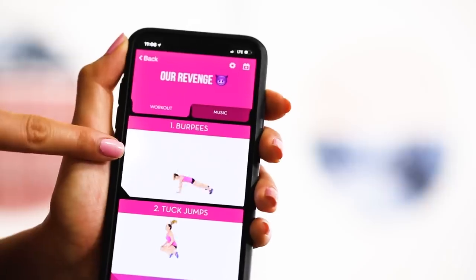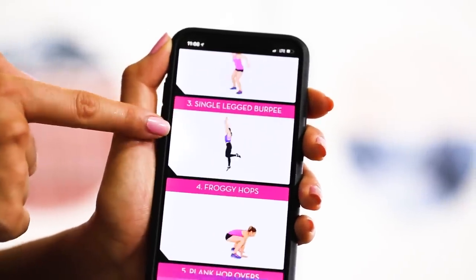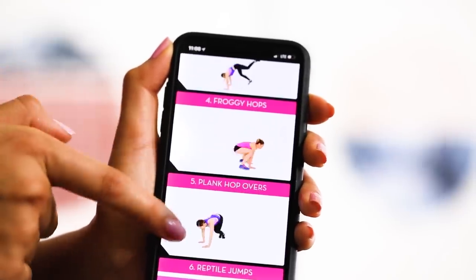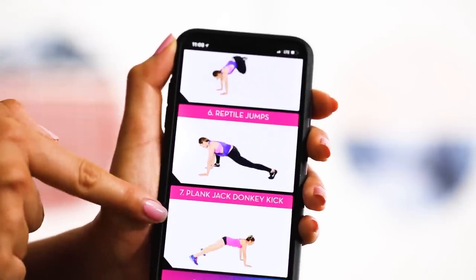So you guys, today we — and you're not just gonna watch me do this while eating chips, you're gonna do this with me too. Today's PIIT revenge workout consists of burpees, of course; tuck jumps, of course; single-legged burpee, cause one isn't enough; froggy hops, oh gosh it just gets worse; plank hop overs; reptile jumps; and we end with a cherry on top — plank jack donkey kick.